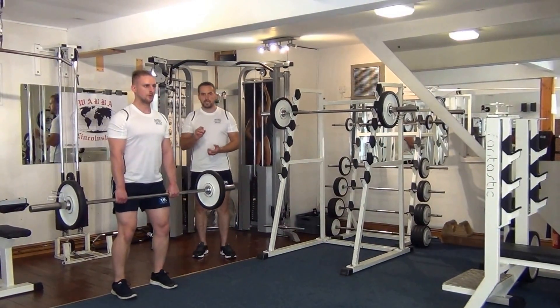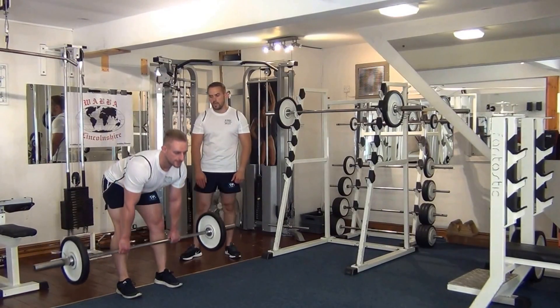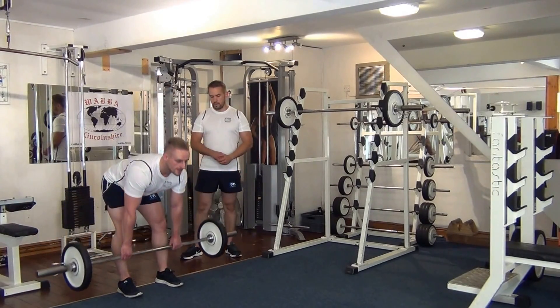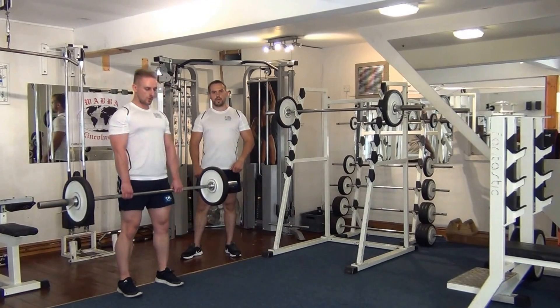Martin has a slight bend on the legs. He's keeping the barbell close to his legs on the way down, and on the way up he's going to straighten his back and push his legs forward with his shoulders back. That's it — breathing out on the way up.